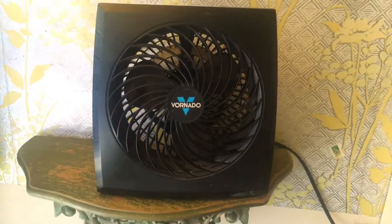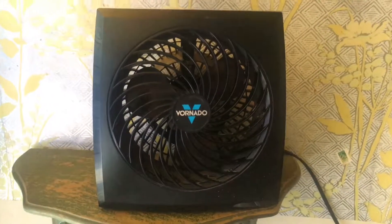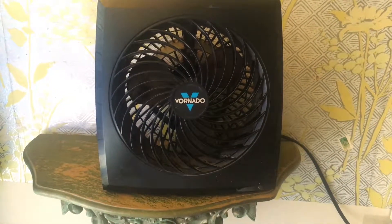I was thinking about getting one more as a replacement — not for this one, but for one I had to give away. And then I have the two bigger ones. This is the Vornado box fan. Thanks for watching. I hope you enjoyed the video. Have a blessed Tuesday, God bless you.